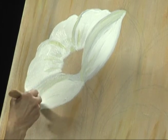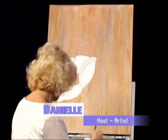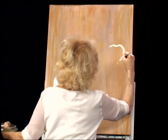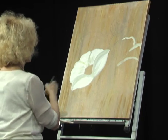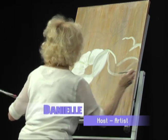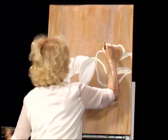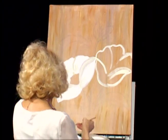Now we're going to go to the next flower. I'm going back with the white. Just going to do the trim again — that one goes almost outside the canvas, and that one is a little bit smaller. I'm going to paint the inside after that. Let's do all the trim first. Now we're going to paint the inside with white.